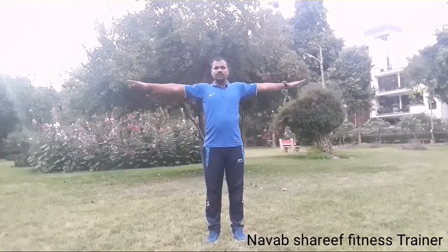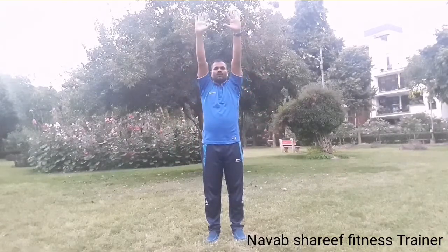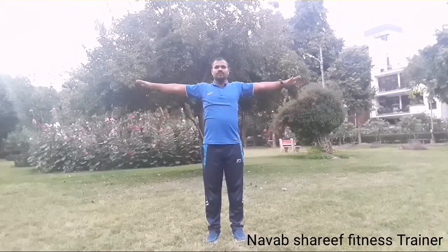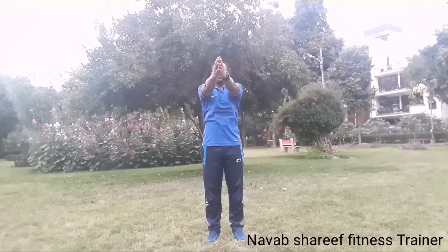Inhale and exhale hands down. Inhale. Inhale, hands up, and exhale. Hands up and exhale — close your legs and down. Back to the right — inhale up, exhale. Exhale, inhale up, exhale front, inhale backward and exhale hands down.